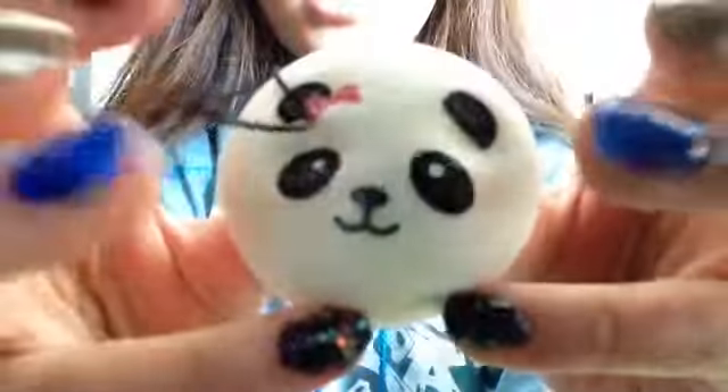I forgot to do the letter P earlier — for the forgotten P I have this panda bun. Joy is over there. This is what it looks like — it has a pink bow. It's really, really squishy, with a black cell phone strap. The back is really textured.